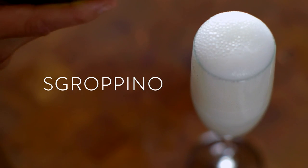My idea of a great dessert is Scropino. It is a boozy milkshake that has lemon ice cream, lemon vodka, and it's finished with Prosecco.